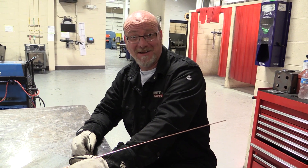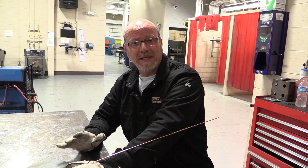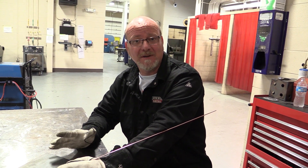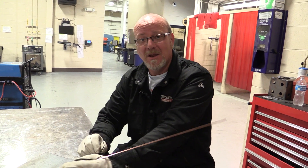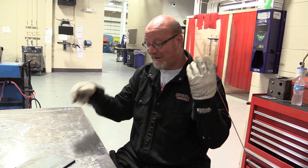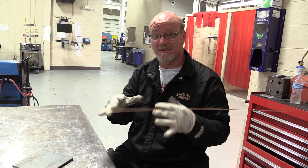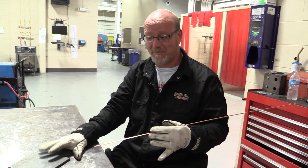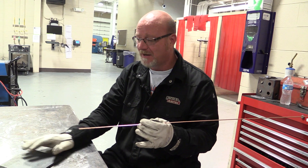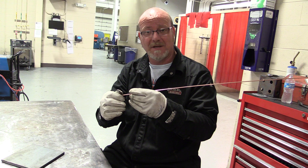So you started TIG welding. TIG welding in general is a little bit tougher for most people because, unlike the other welding processes, we have a torch in one hand, we have a filler rod in another hand, we have a foot pedal, and all three of those things have to come together. There's a lot of stuff we can do to get you prepared, but today I just want to talk about getting you started on your pad of beads and a couple of the little problems you're going to run into.